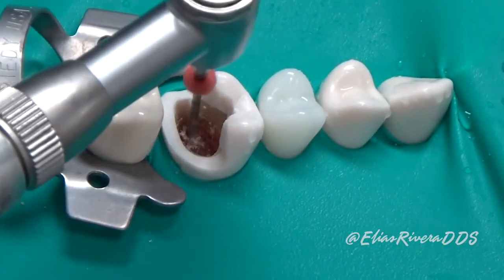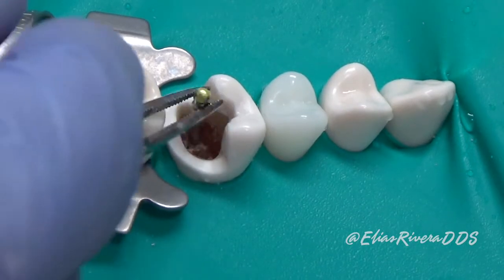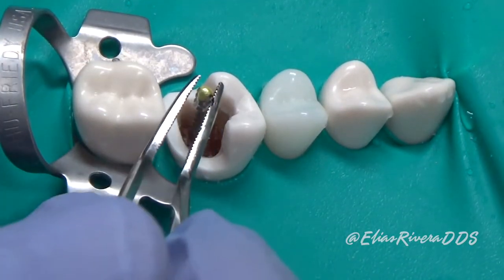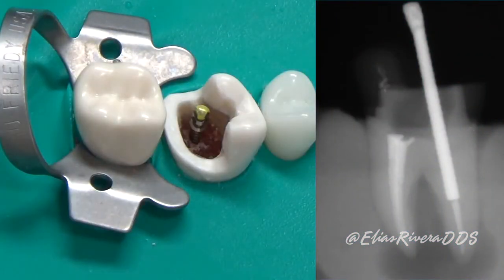Once you finish with the different steps on the ParaPro system, it's time to place the ParaPro pin. We're going to slide it in carefully, and at this point we're going to need a radiograph to verify our working length.